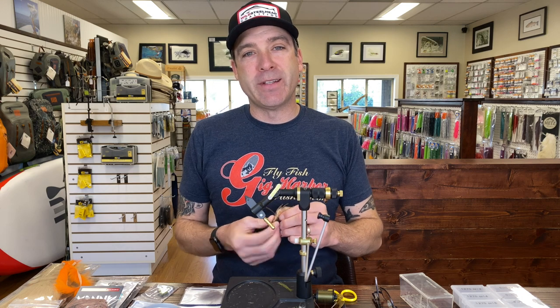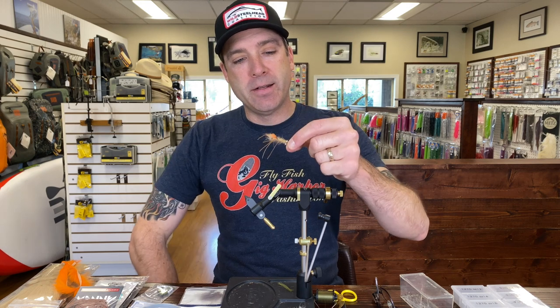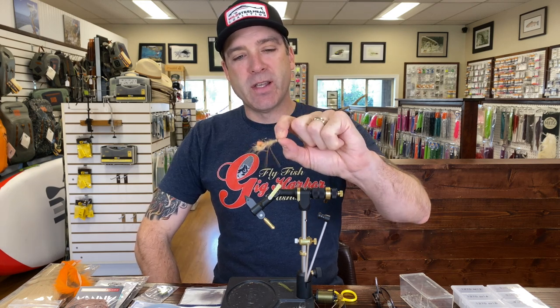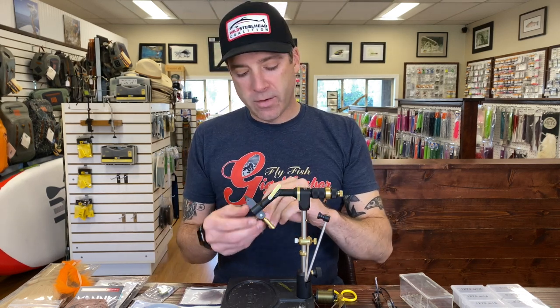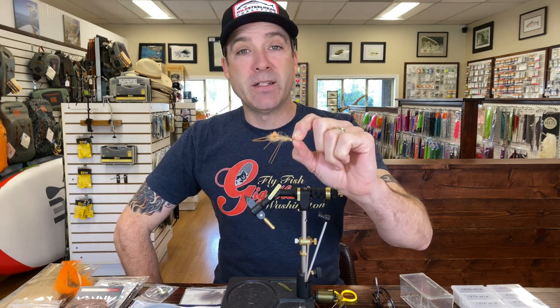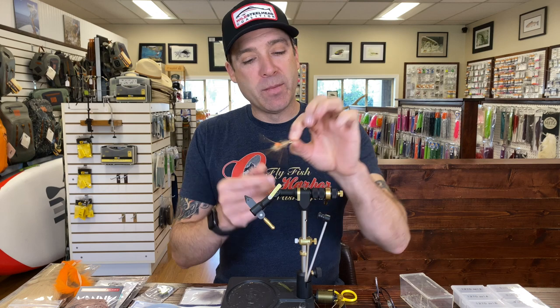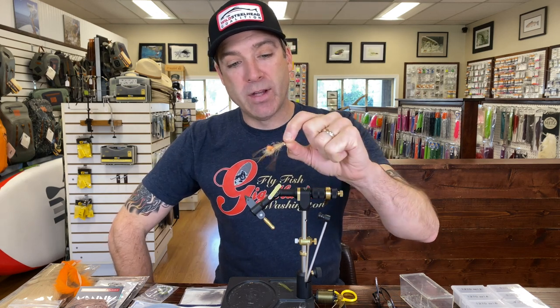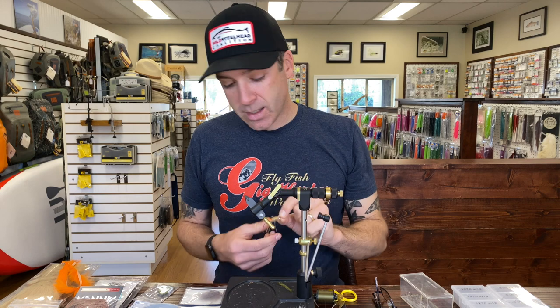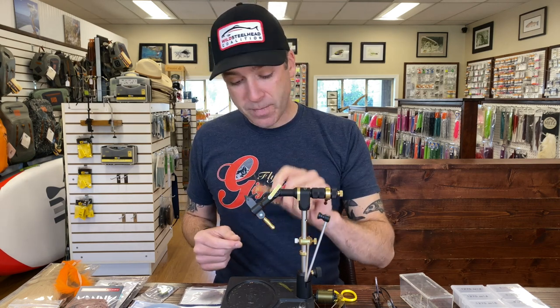Hey, this is Blake from the Gig Harbor Fly Shop and today we are going to be tying up a little mantis shrimp for bonefish. It has a couple different names — this one right here is called an orange bearded mantis shrimp. There's the Vercas spawning mantis shrimp, the Vercas mantis. It's kind of like the Clouser — it's become more of a style of fly, but it imitates shrimp. I've had lots of success with this thing on bonefish all over the Caribbean and Christmas Island.